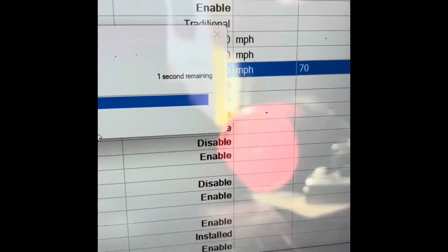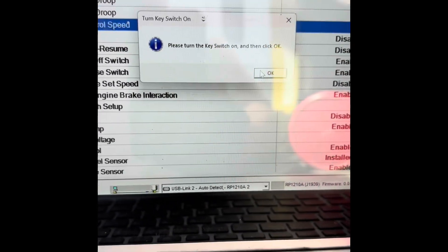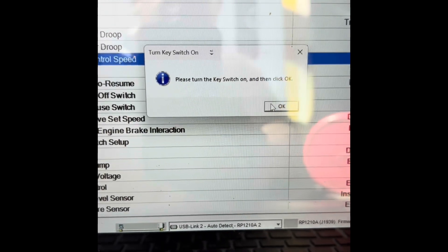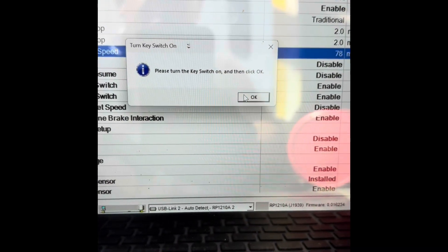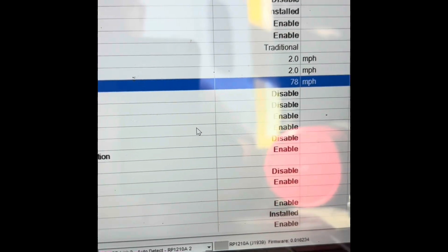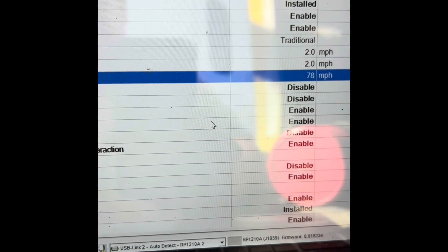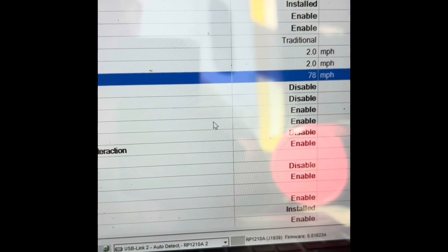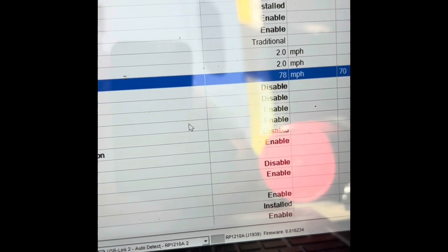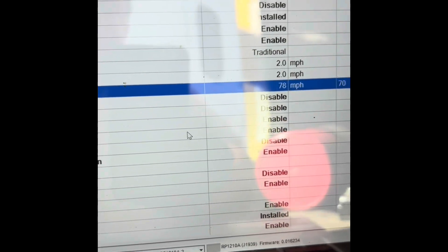Here we go — it is counting down, one second left. It tells you to turn the key on and then click OK. Key on, click OK — it should give you a little prompt saying the feature was saved. Last time it froze on me and didn't want to pop up, not sure why. But anyway, that's how you do the changes.